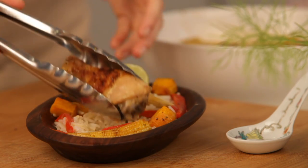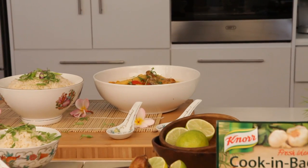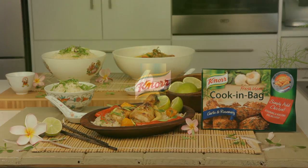When it's done, cut the bag open and transfer to a serving dish. Dinner is served — coconut chicken with Asian veg, made using Knorr's garlic and rosemary cooking bag.